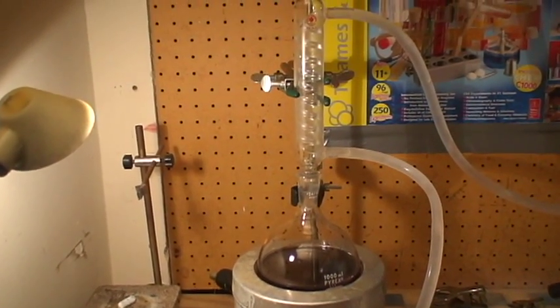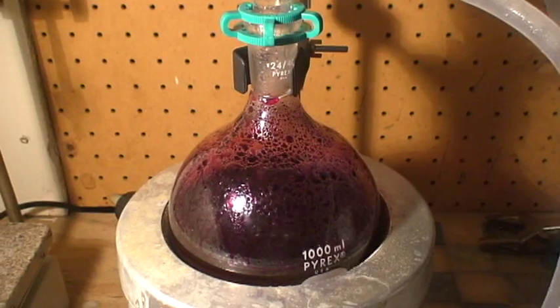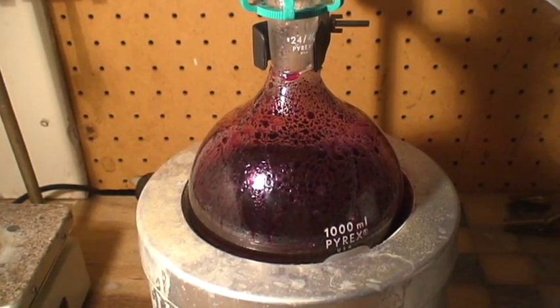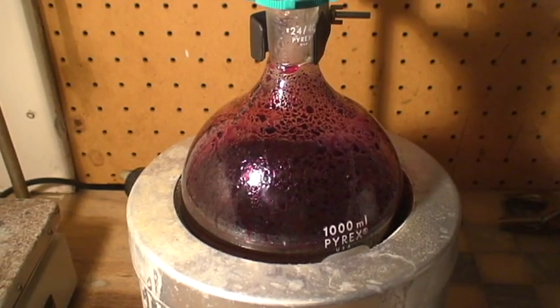I'm going to now turn on the heating mantle and boil the reaction flask gently for up to four hours. Our mixture is now boiling. We'll be monitoring this and making visual observations of the reaction every hour.